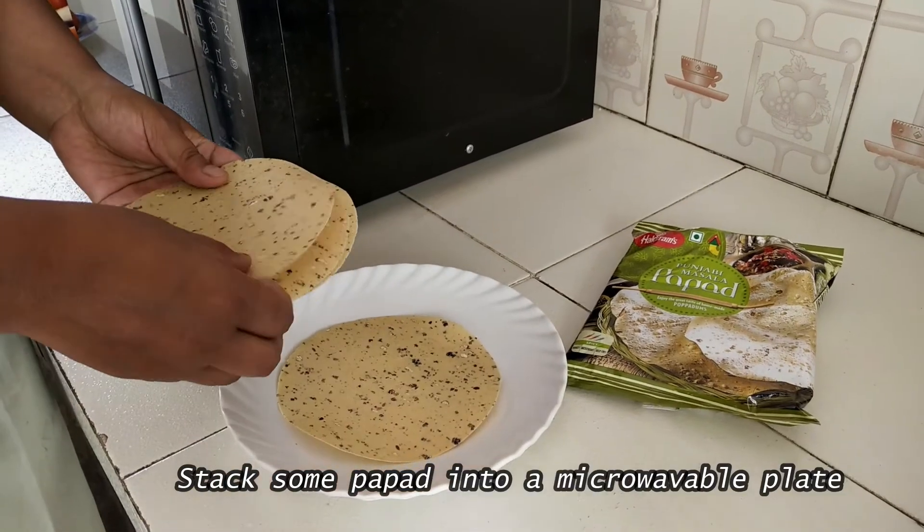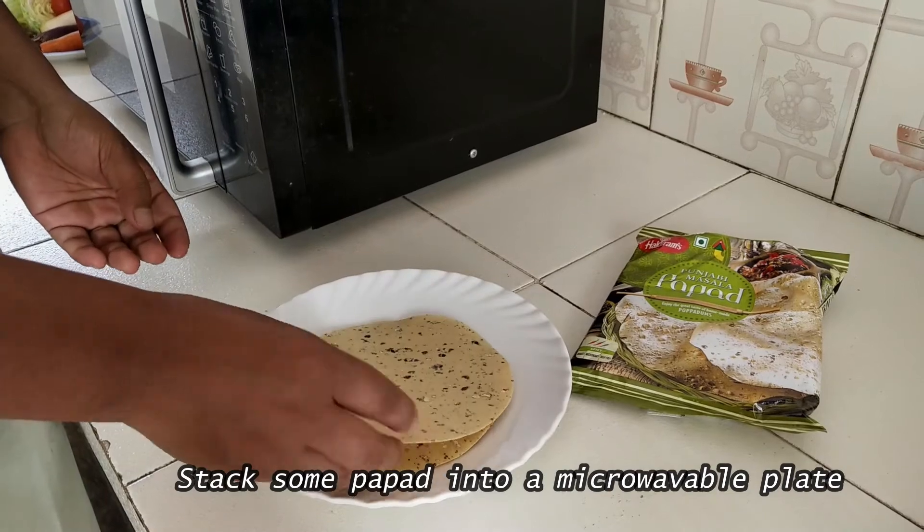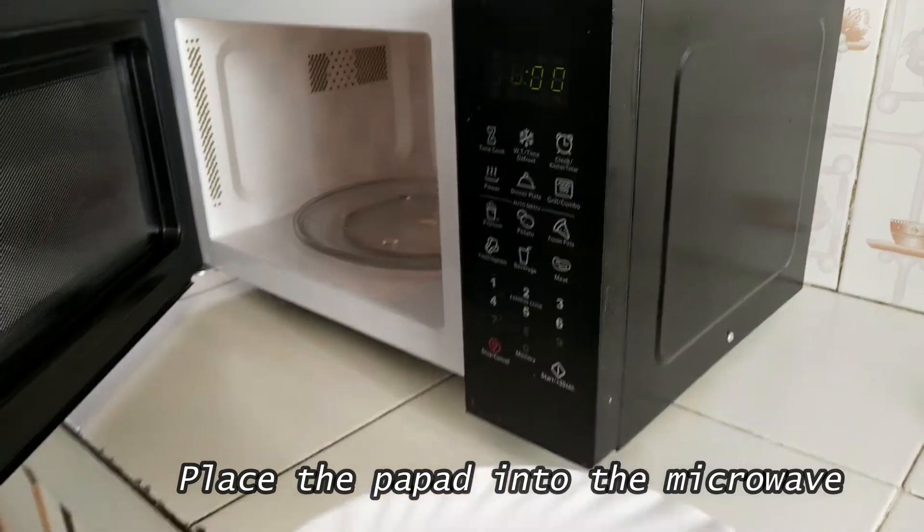For normal papad, what you need to do is stack a few papads into a microwaveable plate or a container and then microwave it for about a minute. I have stacked four papads here.